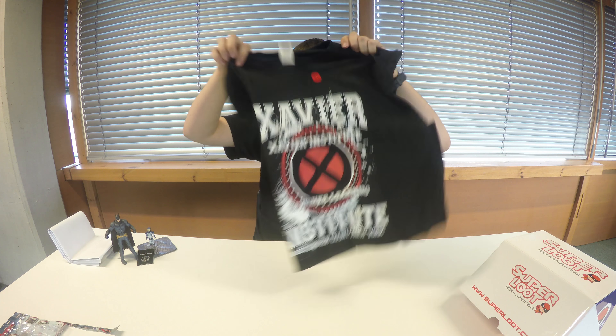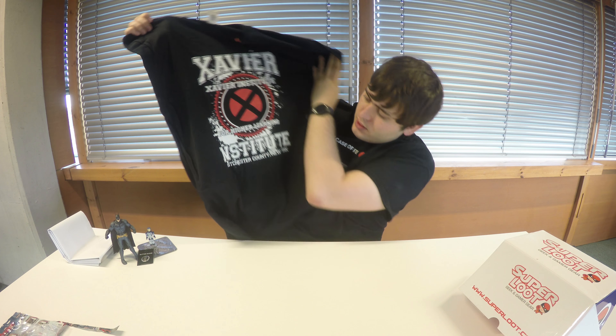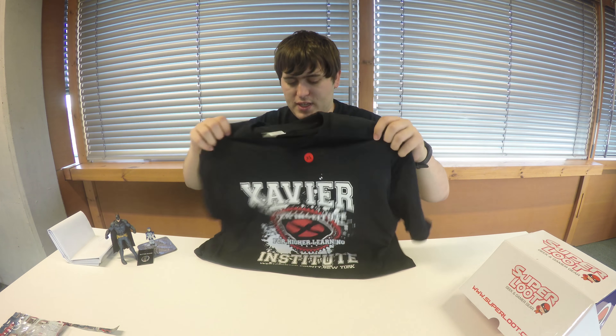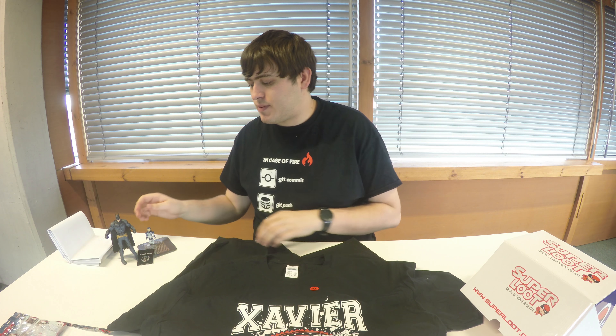And then finally we have a t-shirt. We have an X-Men t-shirt — 'Xavier Institute for Higher Learning.' That's really nice actually. I definitely love this — I love the X-Men films. For one of the cheaper UK boxes, that's quite nice quality as well, which you don't always get with some of the cheaper boxes.